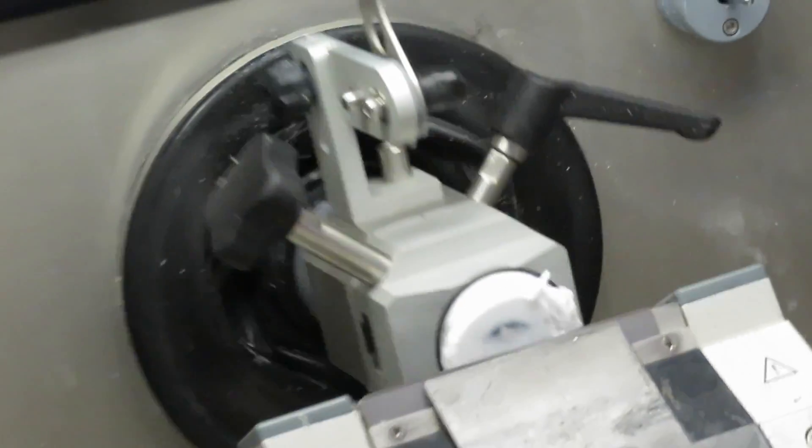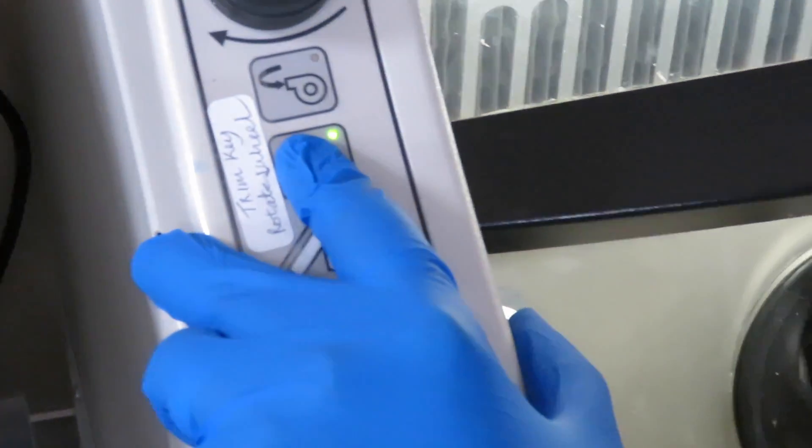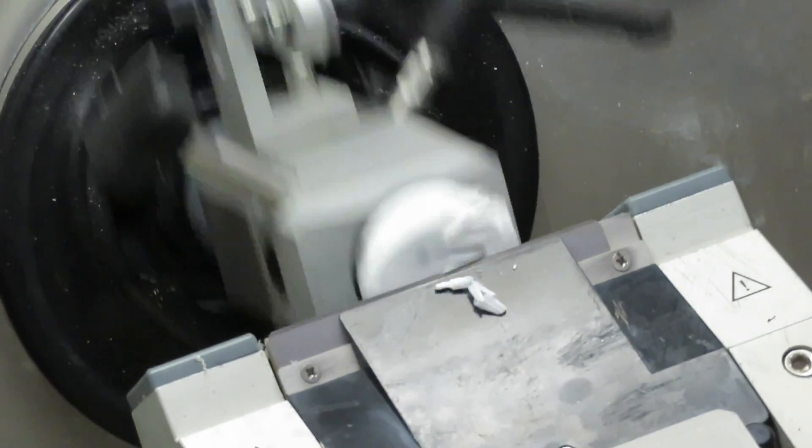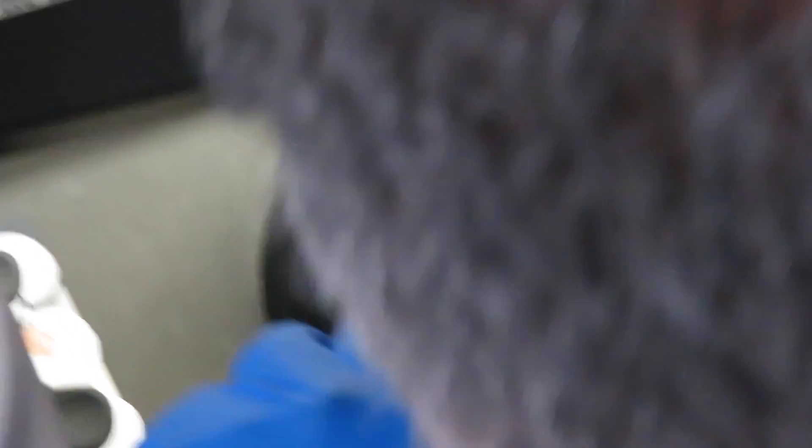This button here controls the platform to make it go back or forward. When he pushes that arrow towards him, it brings the whole platform forward, and that blade, as you can see, will cut it for the full face section.